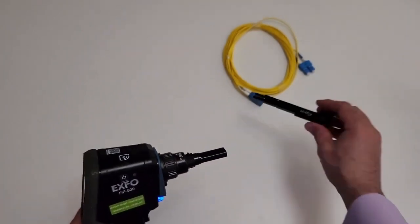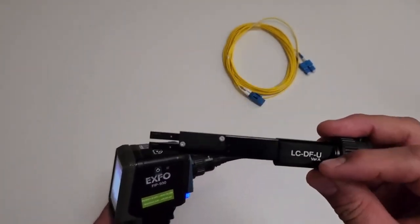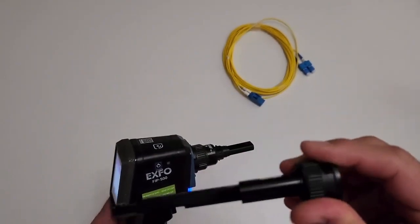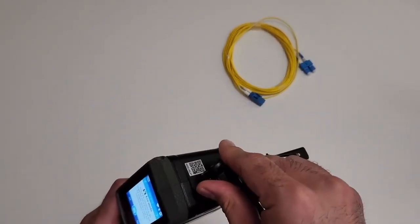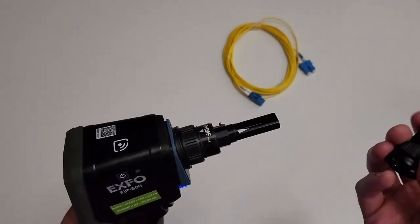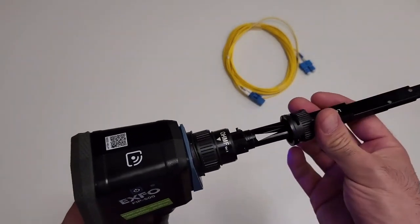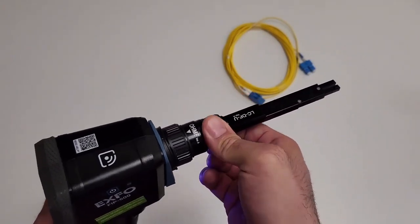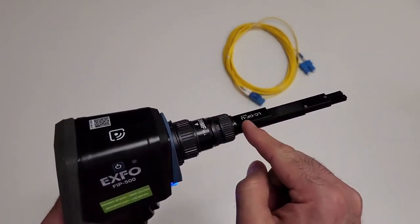We will take this duplex LC smart tip, which bears the RFID logo, and gently hold the smart tip next to the RFID logo on the probe to upload the proper configuration on the FIP500. Align the smart tip with the optical head, ensuring that the orientation of the smart tip — either key up or key down — when applicable, suits your test setup.